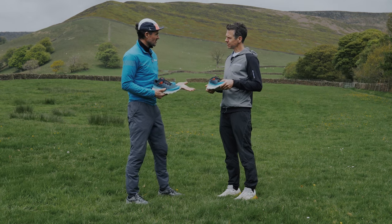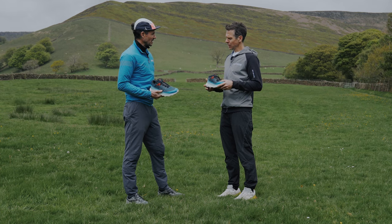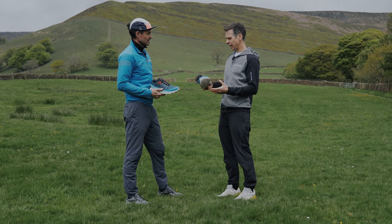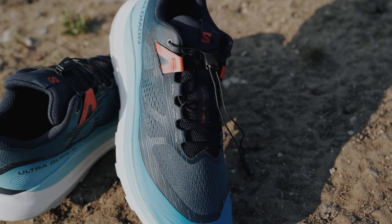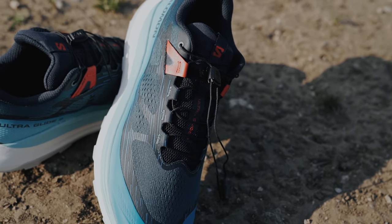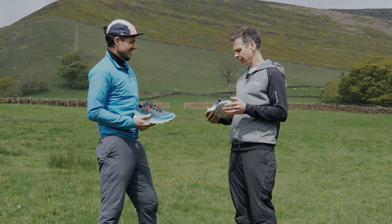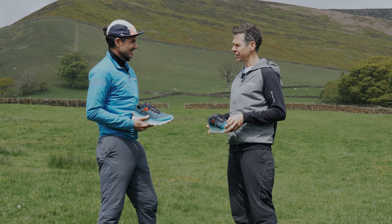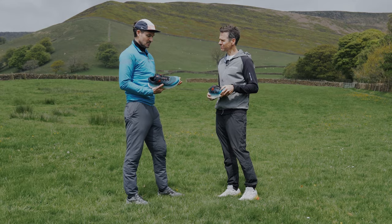We know you were actually more injured than you'd even realised at the time — could you tell us a bit more about that? On day four I developed some pain and tendonitis in my shin area, which manifested further into day five to excruciating pain. So on day six when the Ultra Glides came out they helped, but it was later diagnosed as a stress fracture. Tough miles, but helped massively by a comfortable shoe to get me to the finish line.